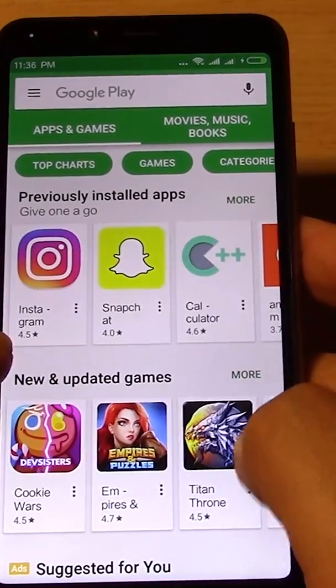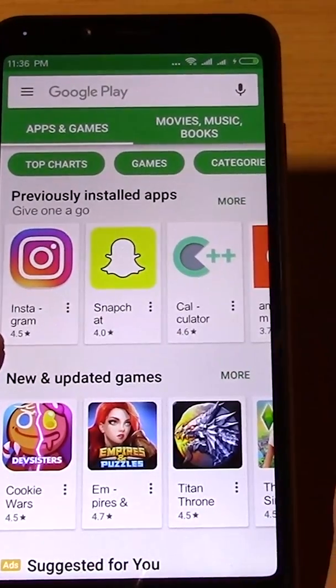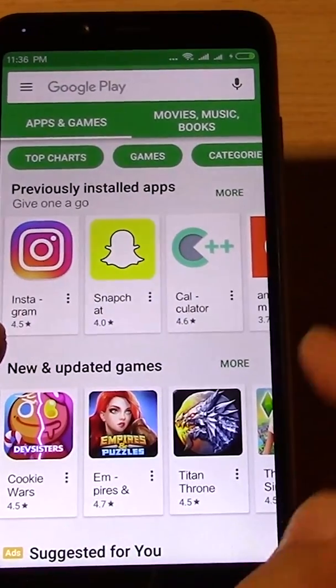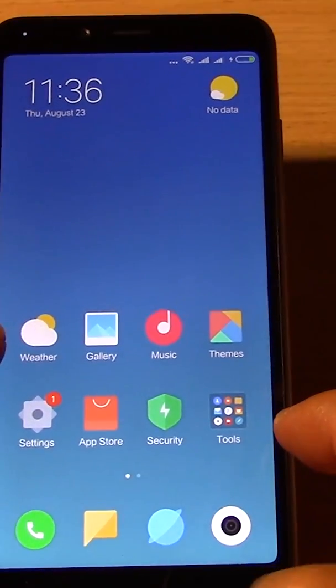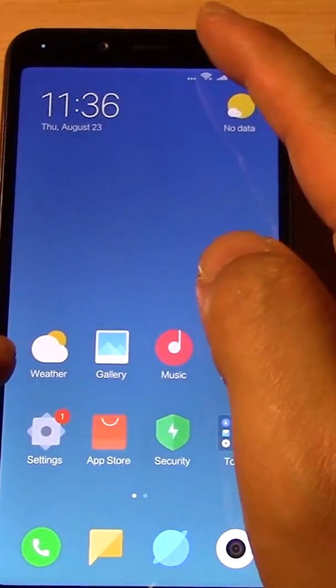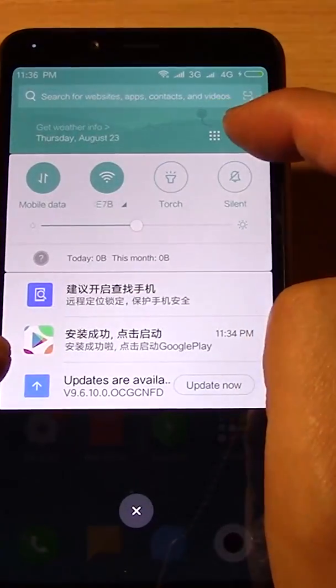Now it's got Google Play and you can install all these apps from Google, which is great. But Google contacts is not synced, and that's a problem. So if you scroll down, go into settings.